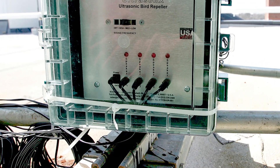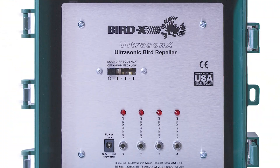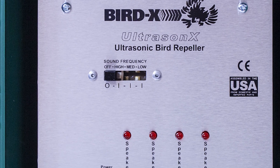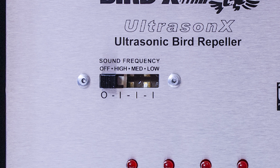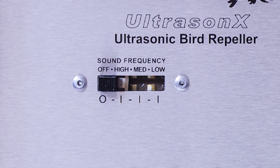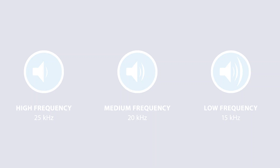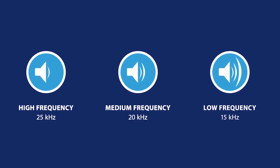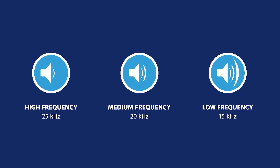Let's look at the inside and talk about how the UltrasonX works. The UltrasonX is an easy-to-use device. As you can see, there is only one switch on the control panel that has four settings: the off setting, the high frequency, medium frequency, and low frequency setting. The high frequency setting emits sounds at 25 kHz, medium at 20 kHz, and low at 15 kHz.